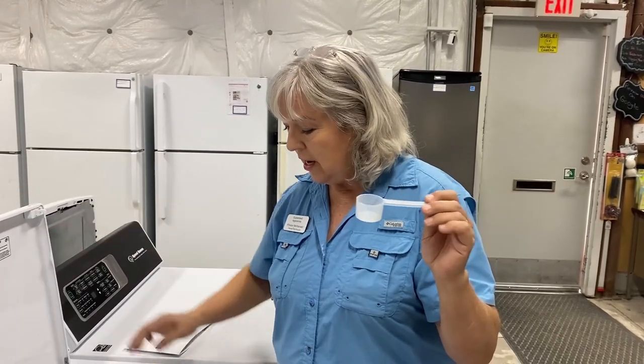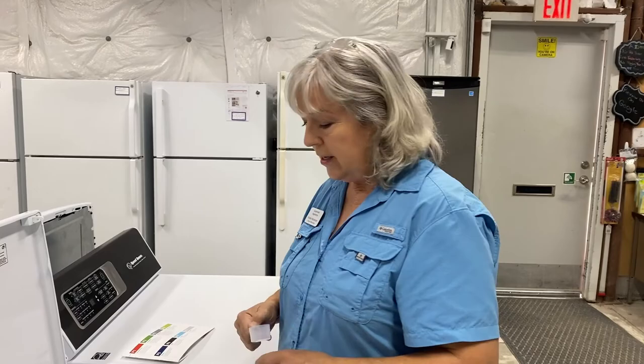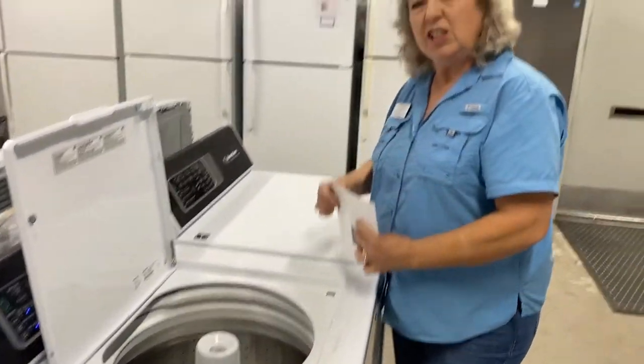This is the measuring cup that Speed Queen recommends for their laundry. This is two tablespoons of soap — this is all you need. And people go, 'Are you sure?' This is it. I'm not a fan of the pods — that's a personal issue of mine, you can agree or disagree. I don't like the fact that there's a gel substance on the outside of that pack, and my belief is that it builds up inside the washers and inside your plumbing.